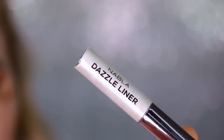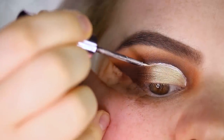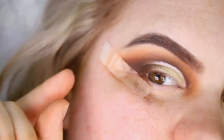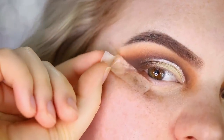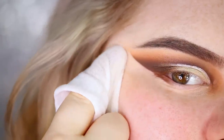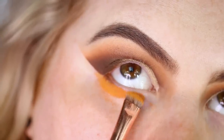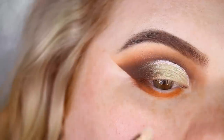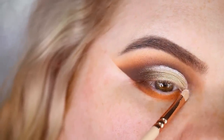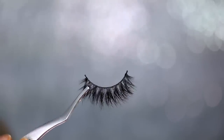I'm using the Nabla Dazzle Liner in the shade Purity, applying it only to the cut part — I'll leave it at that, but you can add eyeliner if you like. I take off the tape and clean up with a makeup wipe. To finish the lower lash line, the shade Cube has a really nice pinky sheen that matches perfectly with the glitter liner I used, which also has a pink sheen. I quickly curl my lashes, apply mascara and falsies.